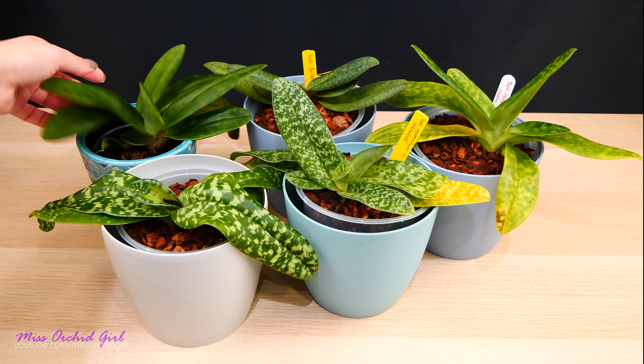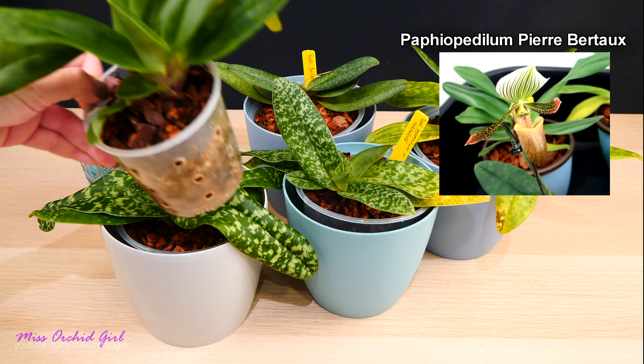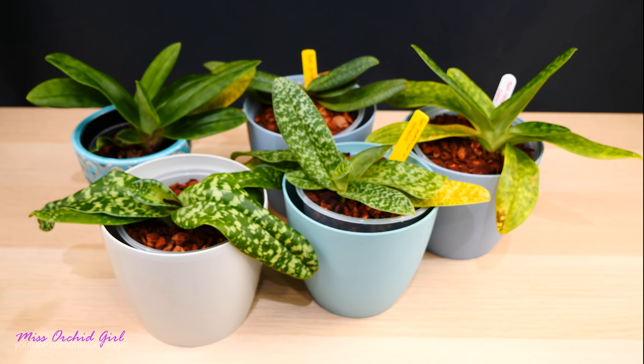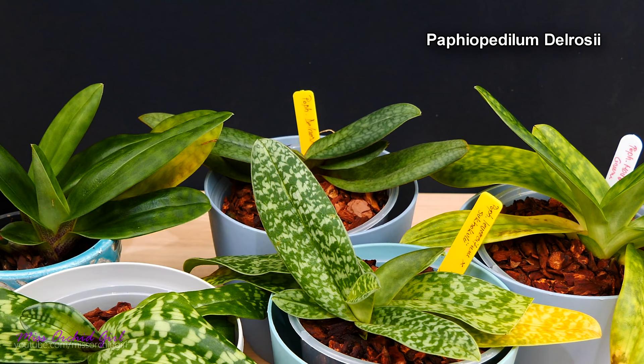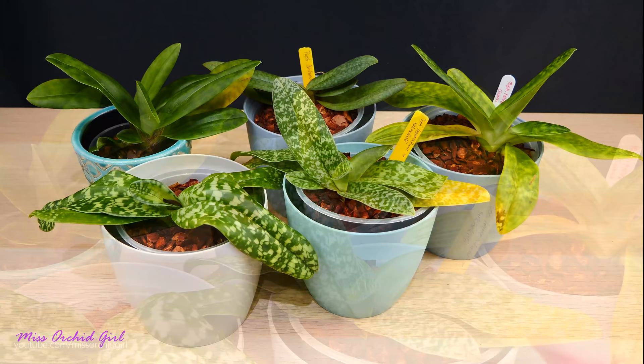Let's look at the varieties I have. This one doesn't have a tag, but I know what it is — you'll have the name on the screen. It has a really pretty dark-colored flower, and even though the mottling on the leaves isn't very visible, it's a really charming orchid. In the back we have Paphiopedilum del Rossi. If you're a native English speaker you'll pronounce it as 'del Rossi,' but in other languages it differs — don't worry about pronunciation, everybody around the globe pronounces it differently.